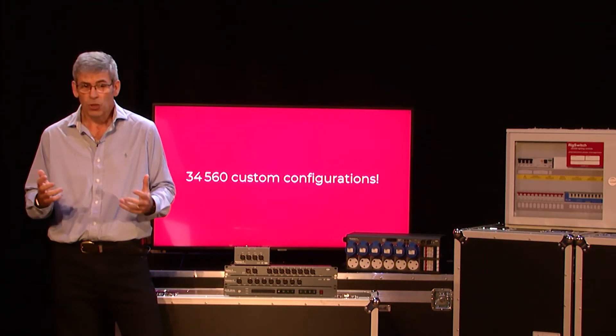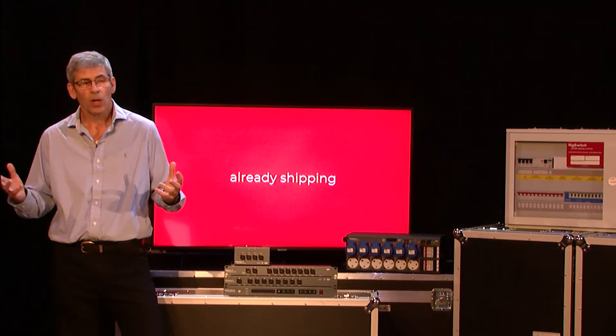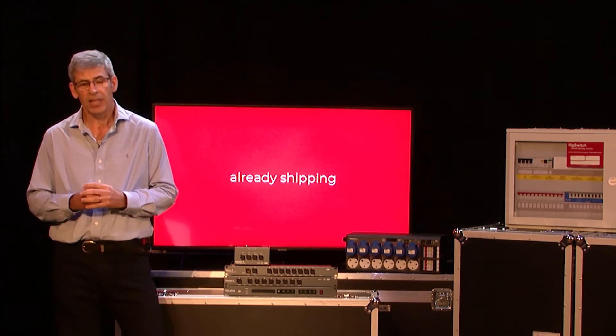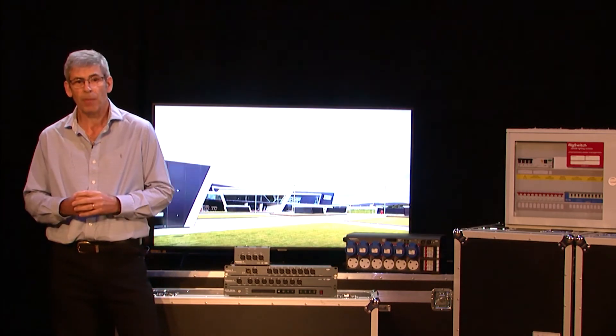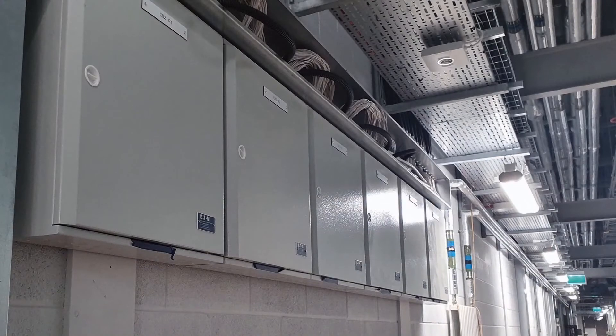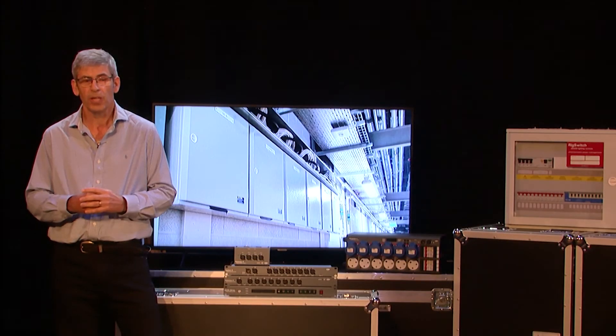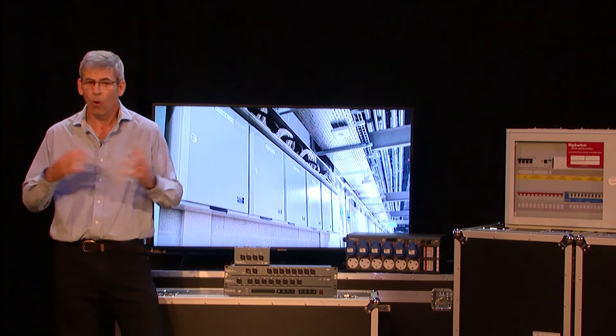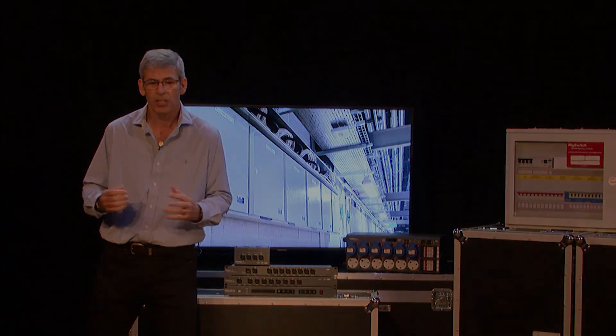RigSwitch has already enjoyed quite some success. One project that you may or may not have seen, but was featured in LSI, is P&J Live in Aberdeen, where we had a very large deployment of 18 different RigSwitch cabinets. We also included other control panels, features, and touch screens, all making up a complete coherent system.